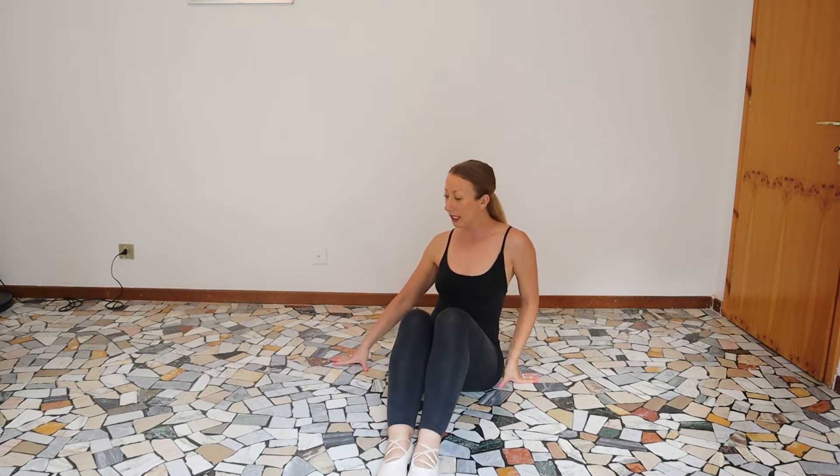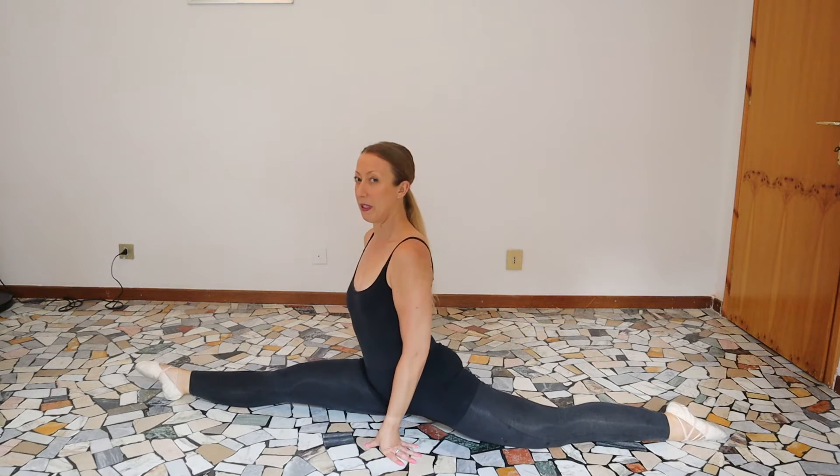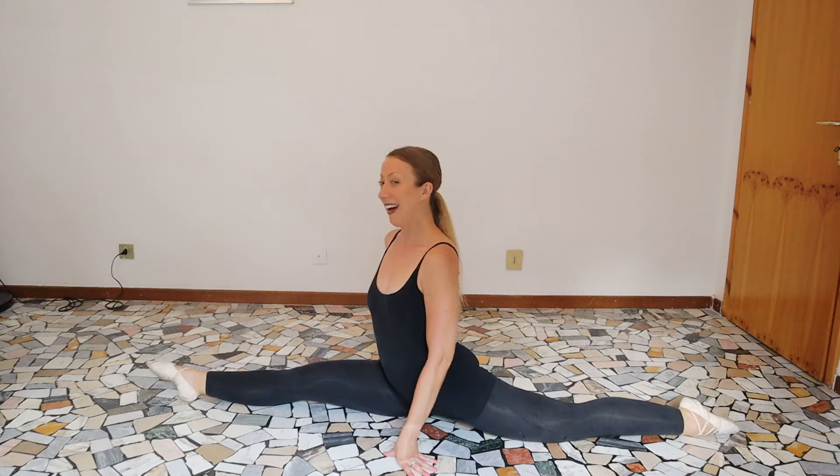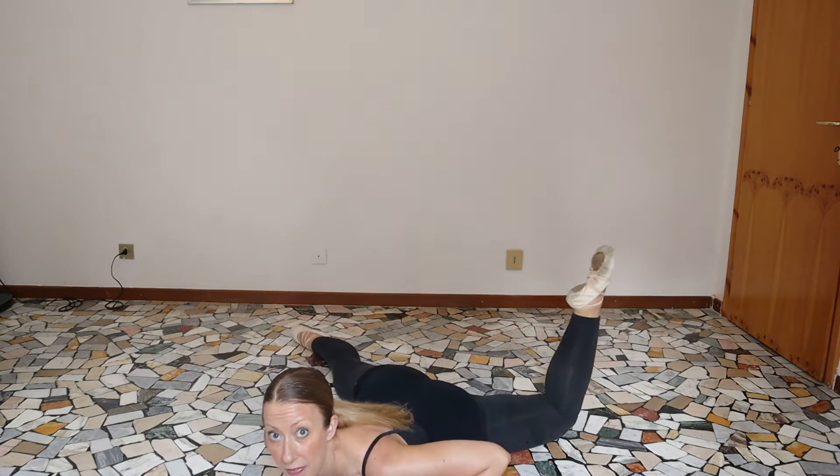So you're going to want to go into your split. You can choose your better side first. My better side is my right so I'm going into my right split. Okay so here we are in the split. You're just going to go down in front, use your hands, and bring your other leg up and back, which is the left.